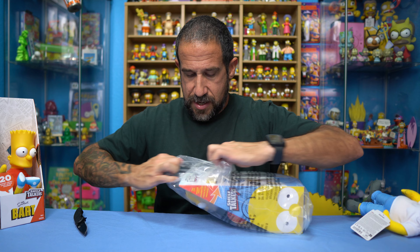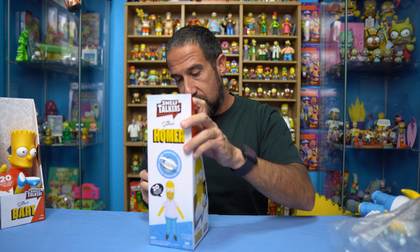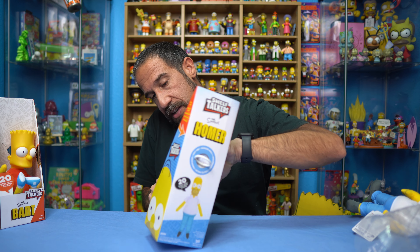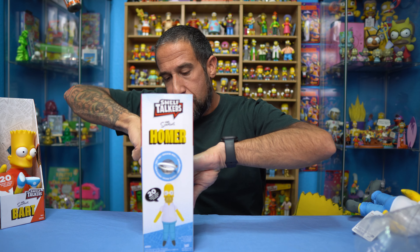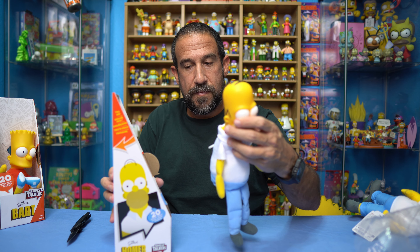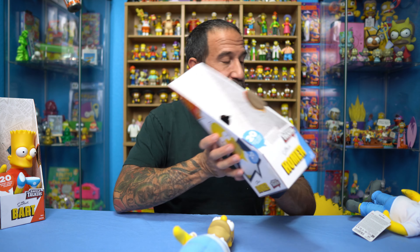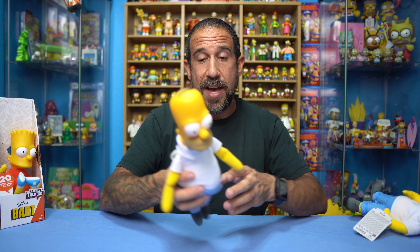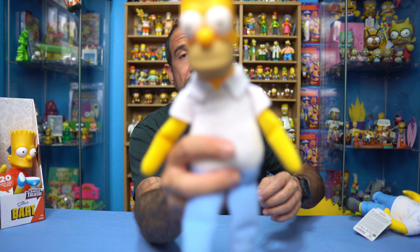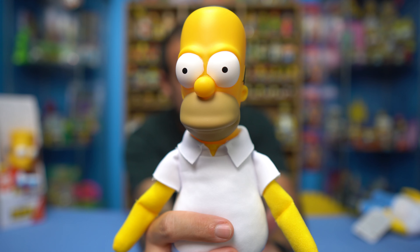Let's put Bart away and get the Homer plush for a comparison, then do the Homer Simpson shelf talker. We'll open him up and take him out of the box — there's no point keeping him in there. He has three zip ties: one along his feet, one along his torso, and one along his neck. I'm kind of curious whether the actual Simpsons voice actors did these, or whether they pulled audio from episodes, or had someone else do it.